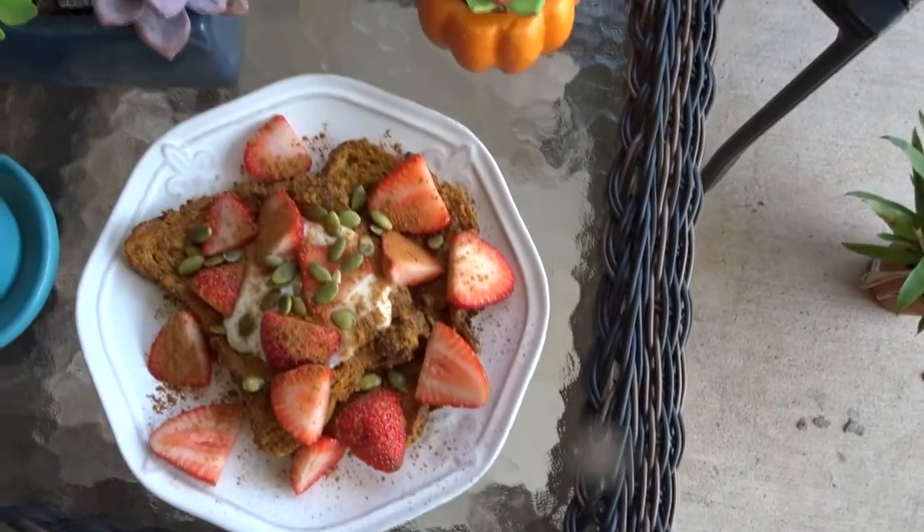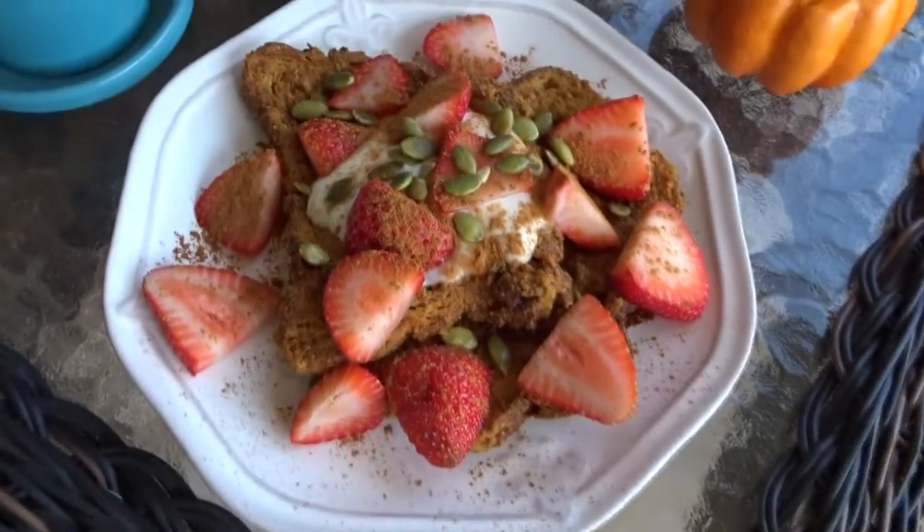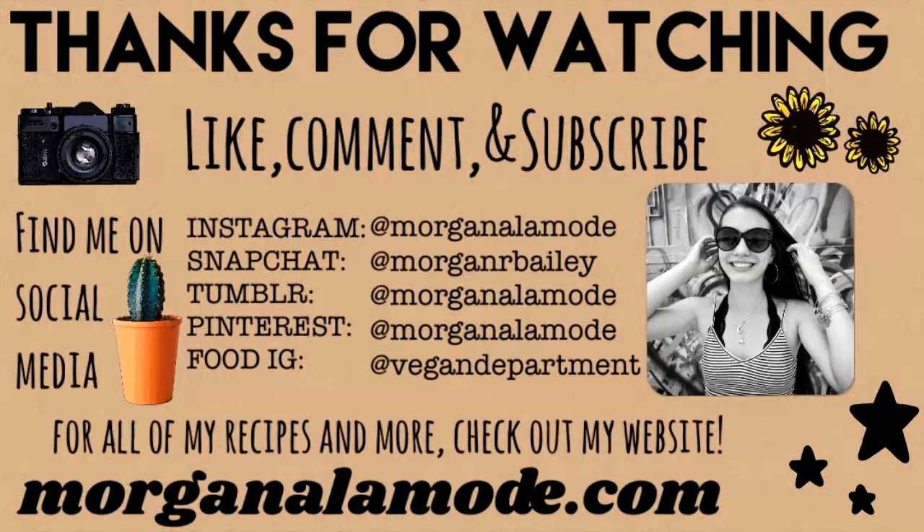And there you have it! If you want the full recipe with all of the exact measurements and instructions, you can check it out on my website. If you like this video, give it a thumbs up. I upload new videos every Wednesday and Sunday, so thank you guys so much for watching and I'll see you in my next video.